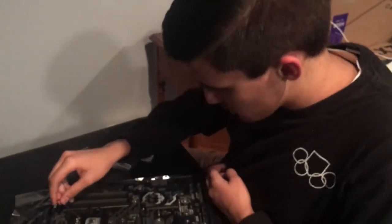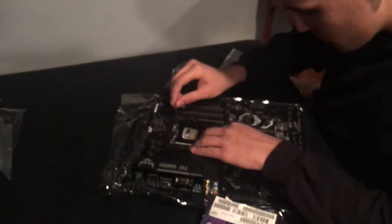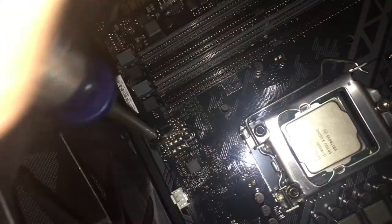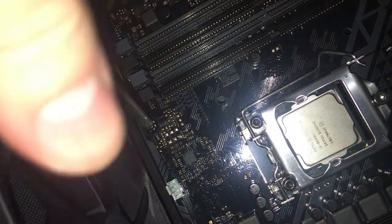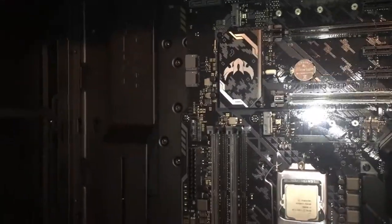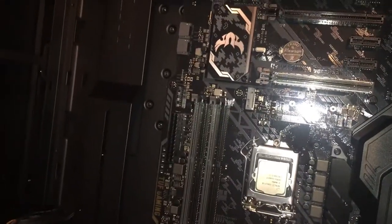We're putting the computer together — well, Matt's putting it together because I have no idea what I'm doing. I was given the job of looking at the booklet at the beginning, but I got distracted by the stickers. Now it's time for the final screw in the motherboard before Matt tightens them all up. I get the honors since it's mine — you screw it in until tight, then loosen a little to make it level, then Matt tightens them all.